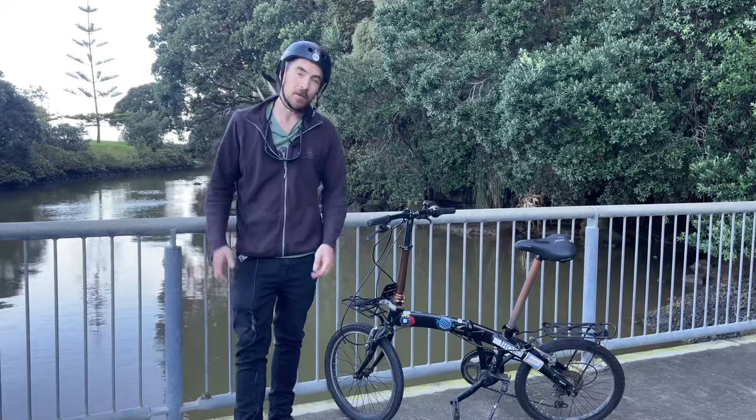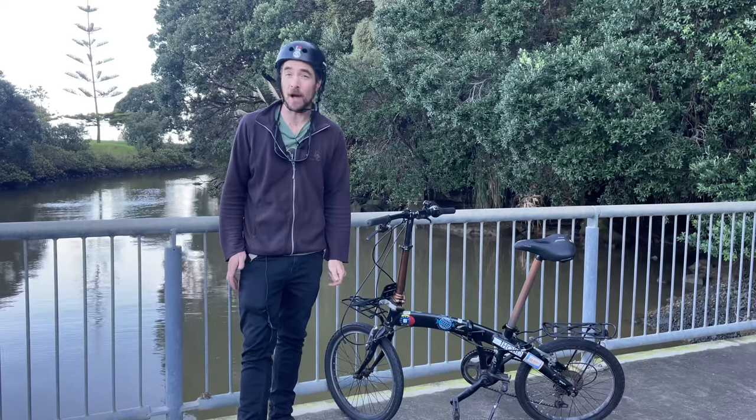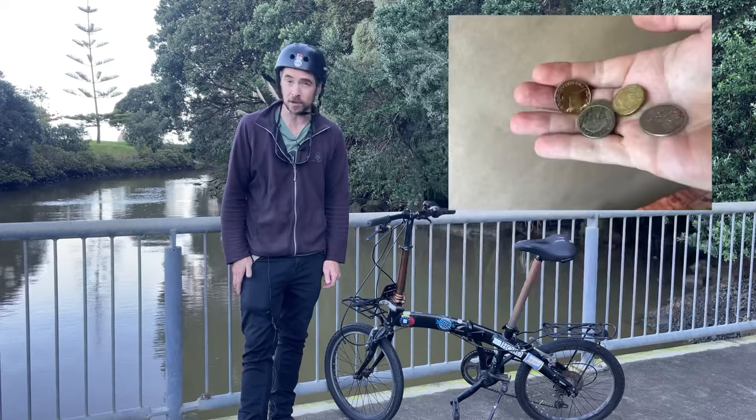So what did it cost? A Brompton bicycle brand new can cost you thousands of dollars, but this bike only cost me a fraction of that.